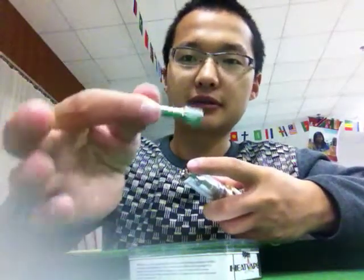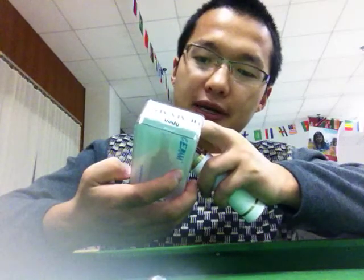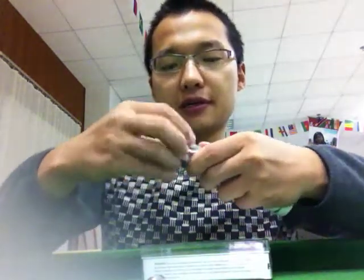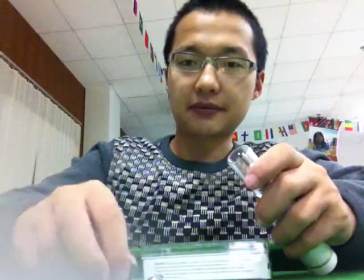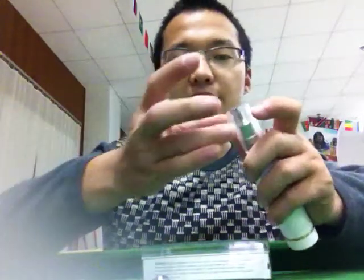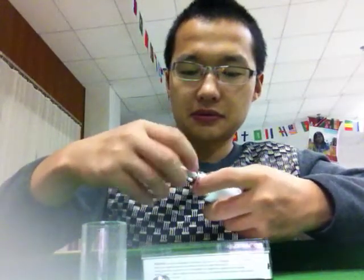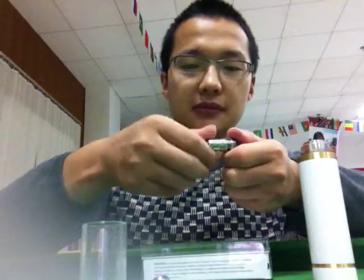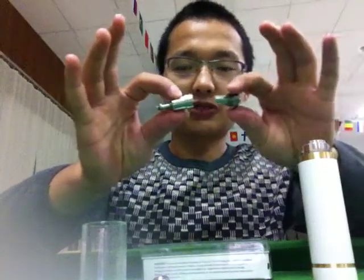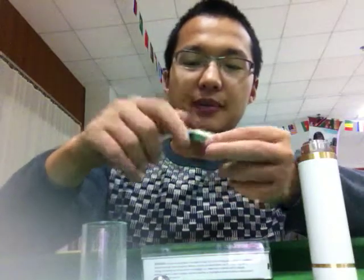Let's go through the components. This is a mouthpiece. And here is the drip tip connection ring — you can see that. Here is a glass tube — pure glass. And here's the coil. It's a double coil with two parts that can be screwed together, so it can be changed.